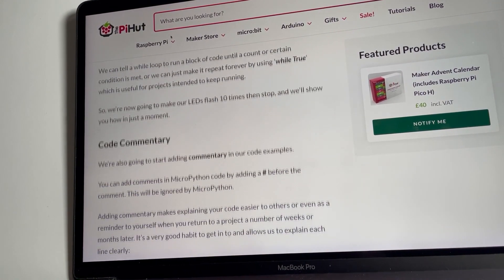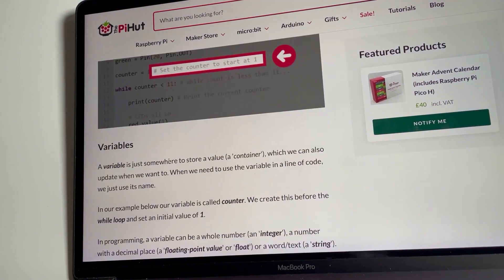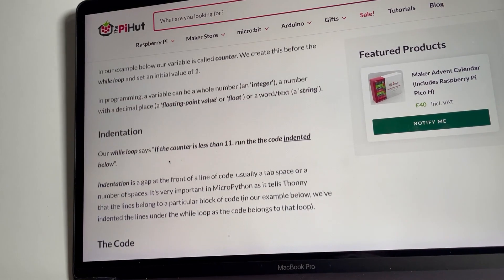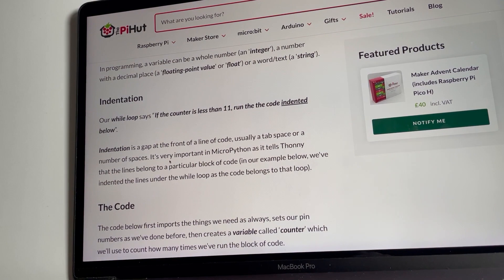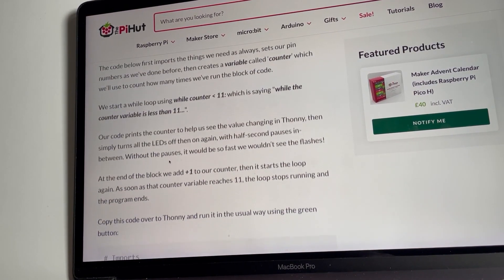We're going to make these flash ten times then stop, using variables to store data and keep track of where we are. Indenting in Python: if you've got blocks of code you want to indent, which is something we were doing yesterday. We didn't really have any variables, so let's have a look at that now.